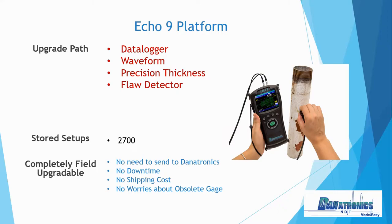The Echo 9 upgrade platform can start off as a basic thickness gauge where we can add data logger waveform, or turn it into a precision thickness gauge utilizing single element and delay line transducers for very high resolution applications, or turn it into a full 60 Hz flaw detector. We can store 2,700 setups and it's completely field upgradeable — no need to send the gauge back to Danatronics, and no worries about an obsolete gauge.